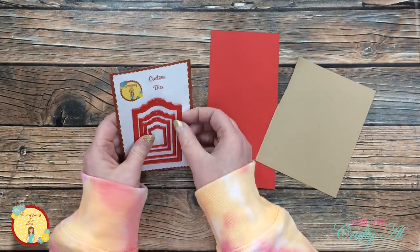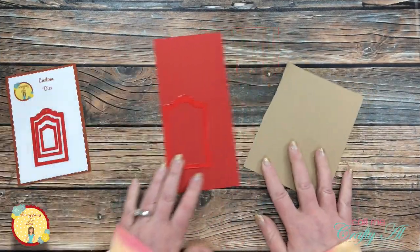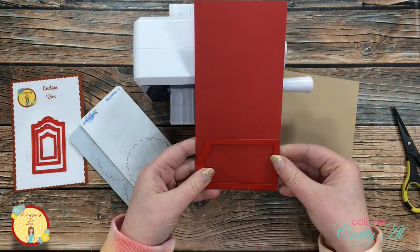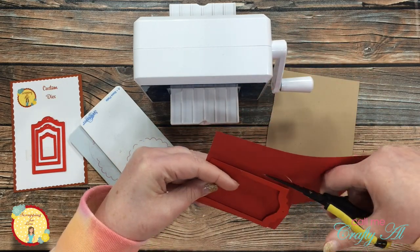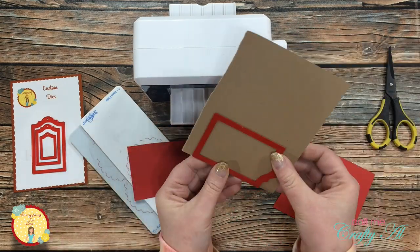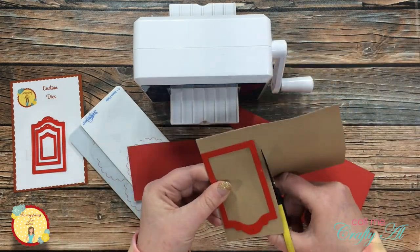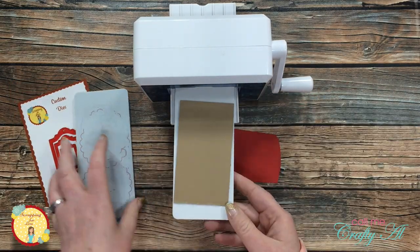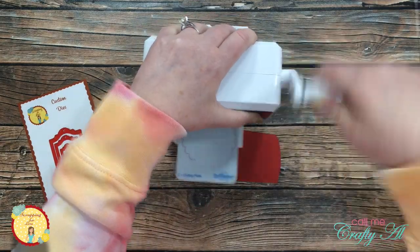To get started today I'm going to be using the largest tag die from the set and I'm going to be cutting two — one from Red and one from Craft. I just had these scraps in my stash and I thought that they would look good for the holidays. I do rough cut each of those cardstocks around the size for the tag die so they'll fit through my die cutting machine.